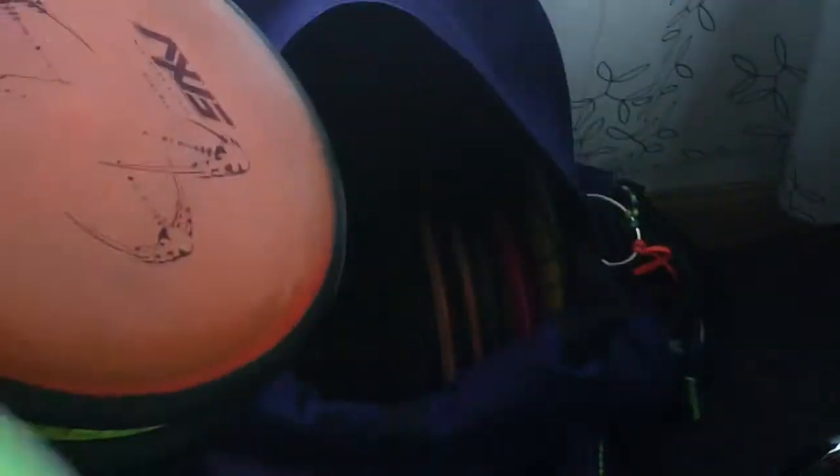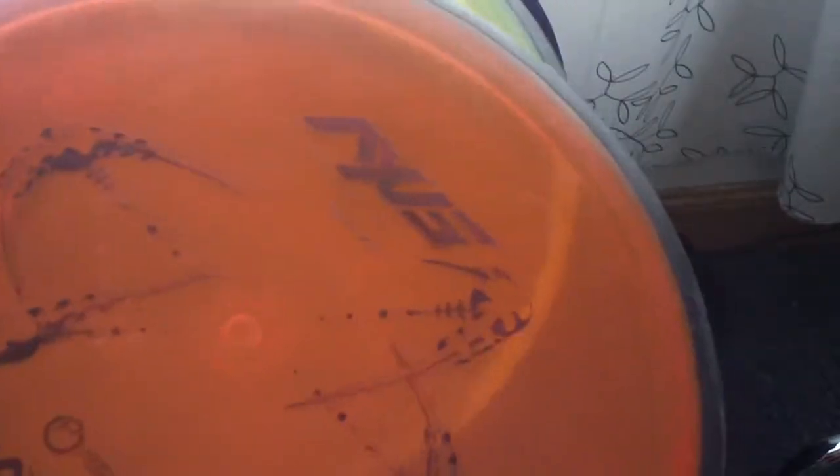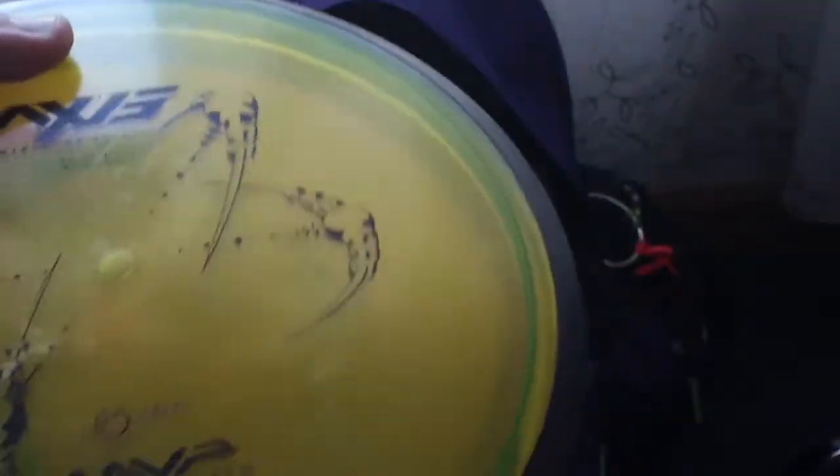My go-to midranges are the Axis. I have two first runs — a beat in flat top orange one at max weight that I've had for a long time, probably my go-to midrange overall. Very straight; I'll throw these for turnovers, straight shots, gentle flex shots. They have a little bit more fade than the Wombat and probably just a little bit less glide. I will throw them for most turnover shots, although I'm experimenting with using the Wombat for that too since it's a little less stable. The Eclipse Axis is a little more stable — I love it for hyzer midranges or when I want to put more heat on it and not worry about it flipping.